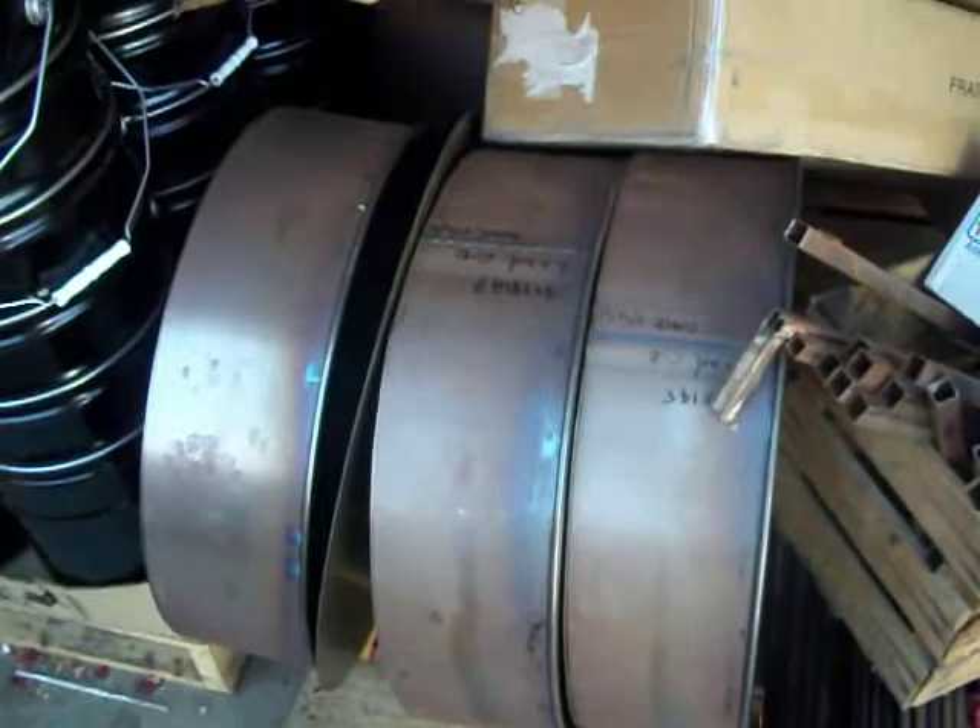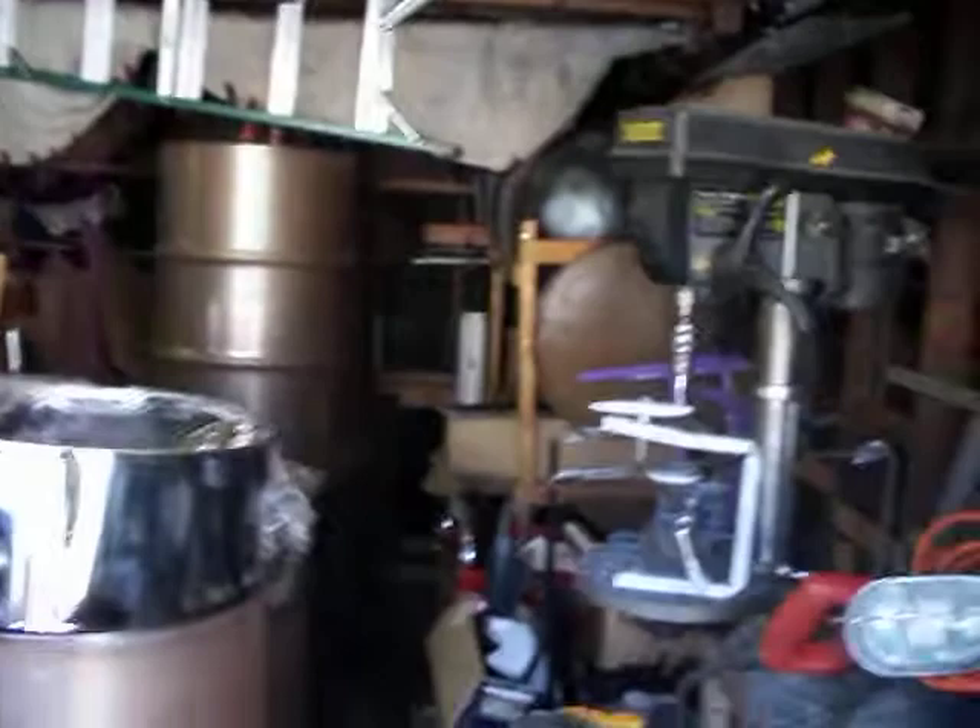I can make that by taking the bottom of two barrels, like this here, and make it into that. Or I can make it into a steel drum. These are kind of rusty because I gotta paint them. When I paint them, I send them out to be chromed and stuff like that. And some old steel drums in back right here.